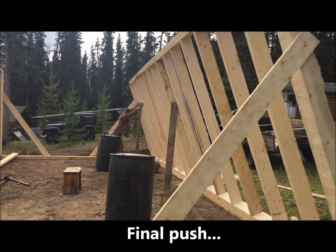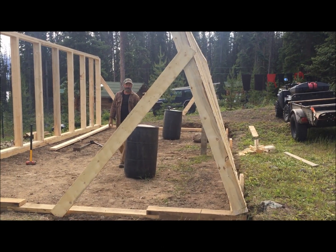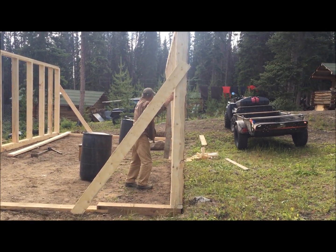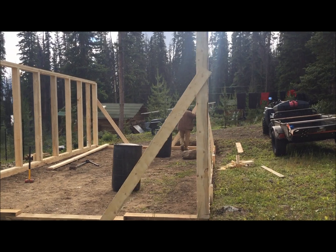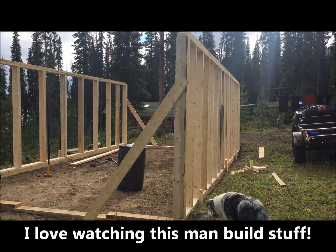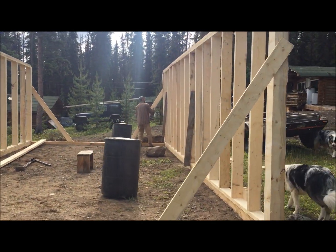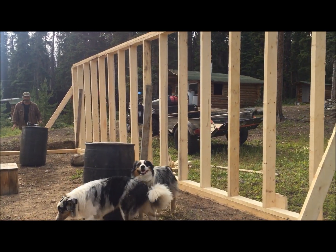Okay, final push. Wow. And that's how you do it, folks. Solo building in the wilderness. Good job, babe. Gorgeous. There you go.